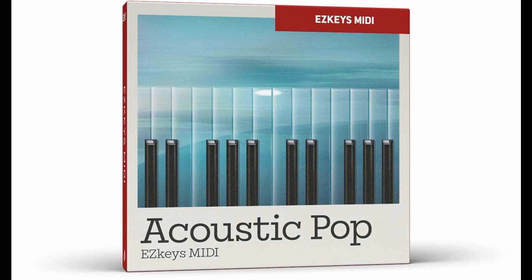Feature Spotlight: Piano/keyboard MIDI inspired by modern acoustic pop music. 4/4 and 6/8 playing variations in straight feel, with tempos ranging from 62 BPM to 124 BPM. Includes Intro, Verse, Pre-chorus, Chorus, and Bridge sections. Performed by a professional session player. Price: €29.